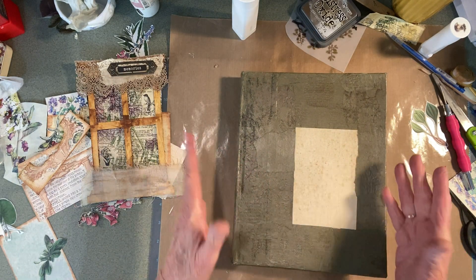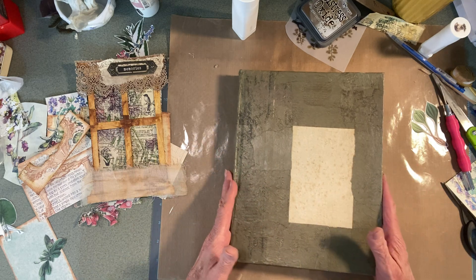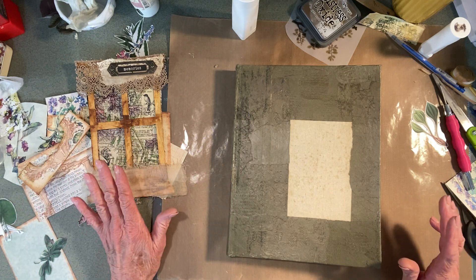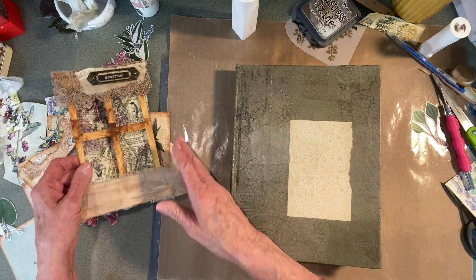I'm going to do what I can do right now and then I'll probably add on to this video. I've kind of come to a standstill, especially on the cover. So I wanted to put together what I've already kind of accomplished.